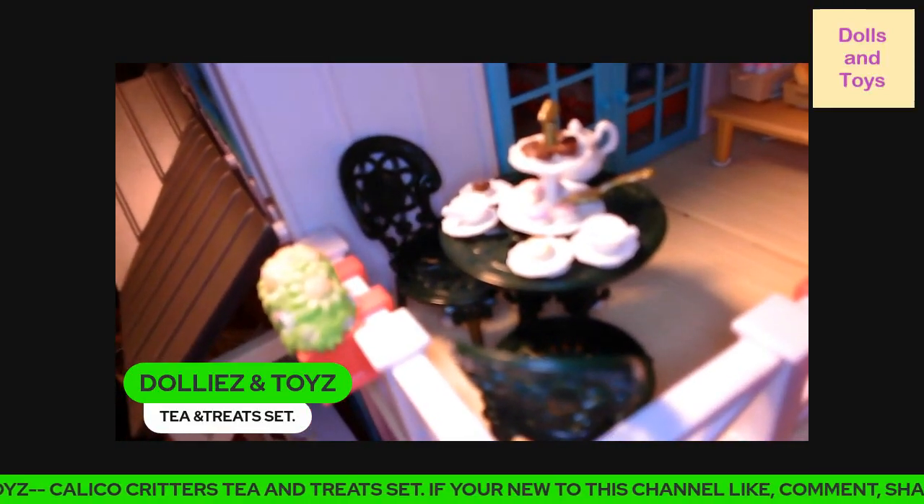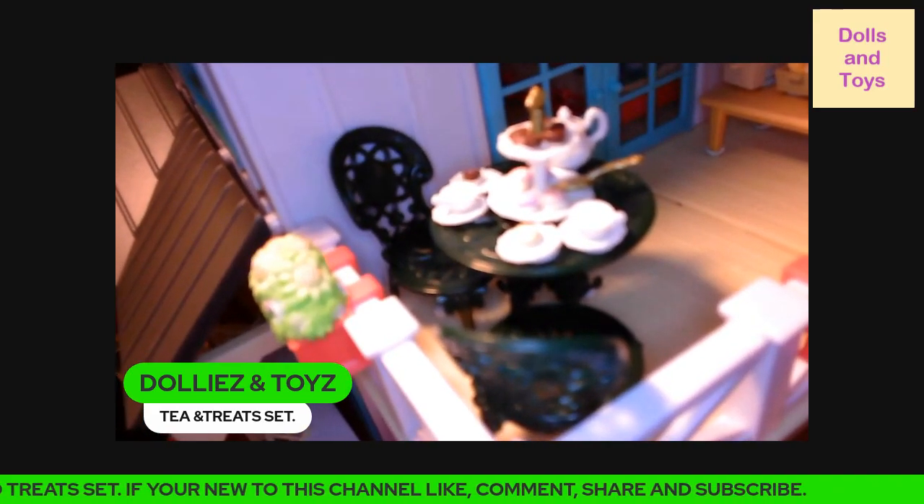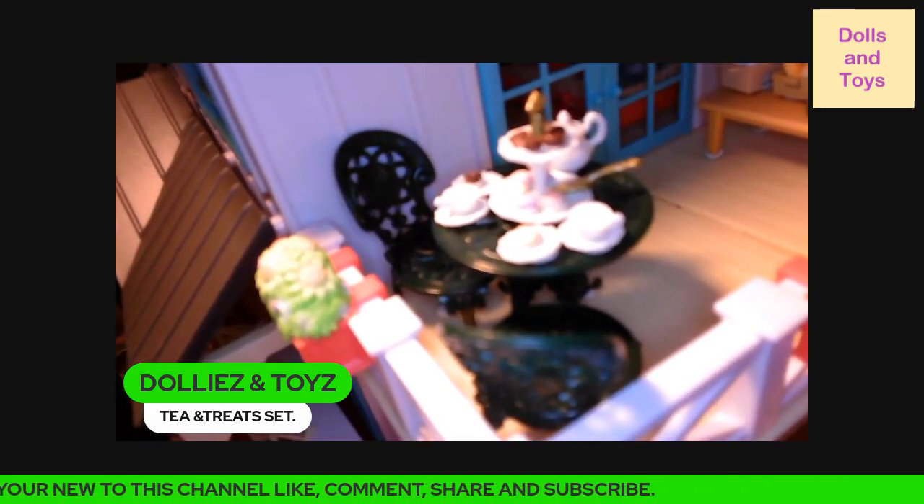Hey, you guys. Welcome back to Dollies and Toys. Today, you guys, we have the Calico Critters Tea and Treat Set.